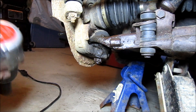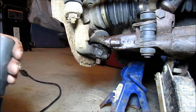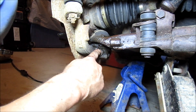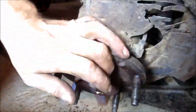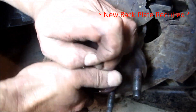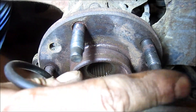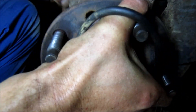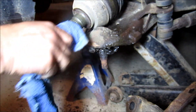Now we're going to use the pickle fork and try to separate this ball joint. This is why we unhook the ABS sensor — because this whole assembly here is coming off. I had to use a little gentle persuasion on the axle, but there it is.